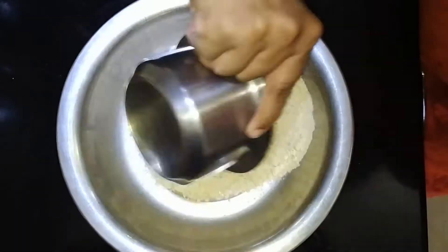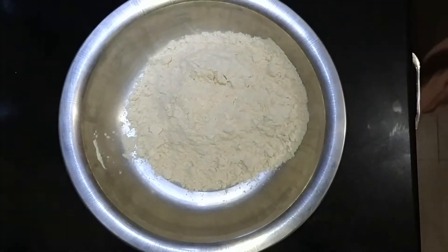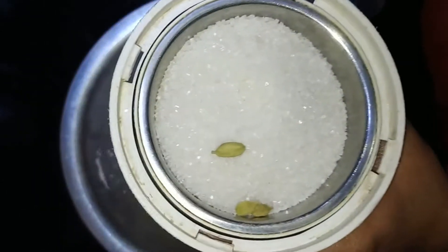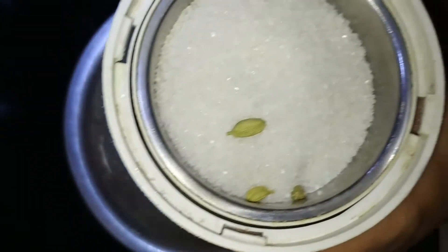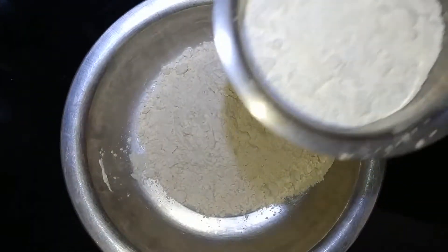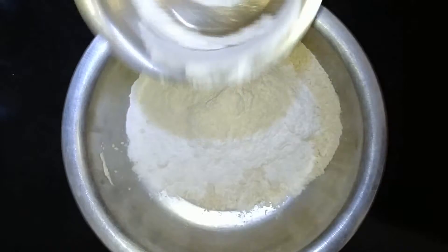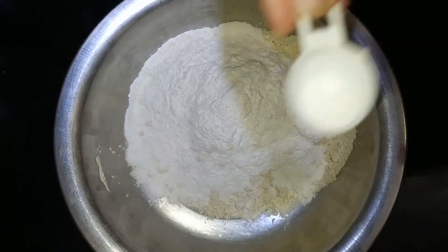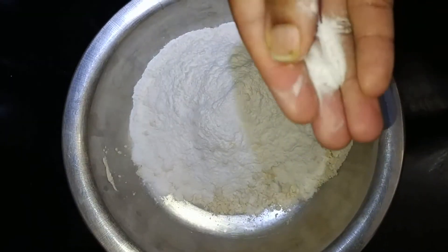I will add 1 cup of sugar. Add 3 cups of sugar. Add 1 cup of salt and 1 cup of soda.